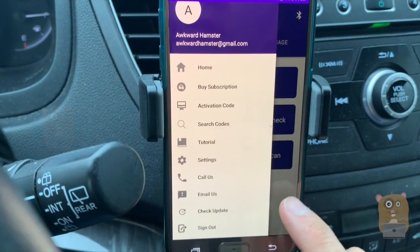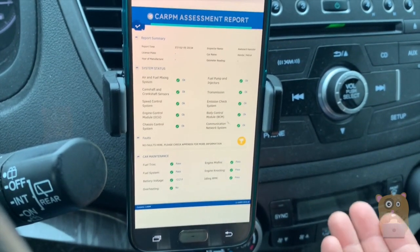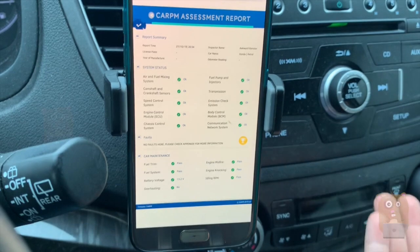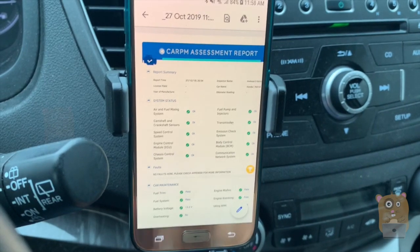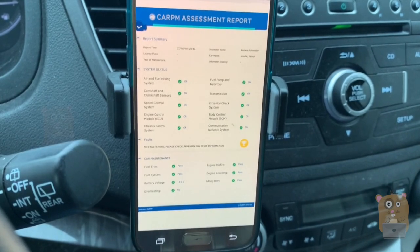This provides a basic understanding of what's going on with the vehicle. This is something someone might want to run before bringing the car to a DMV inspection, or run it before bringing it to a mechanic — that way it can help you describe your car issues. I'll place the link in the description below. If you guys have any questions, comments, or suggestions, feel free to contact me. Thanks for watching. Bye.